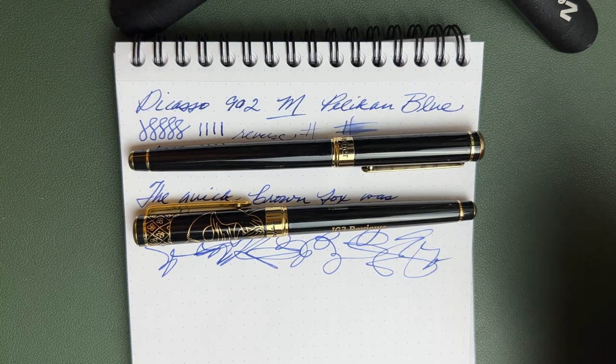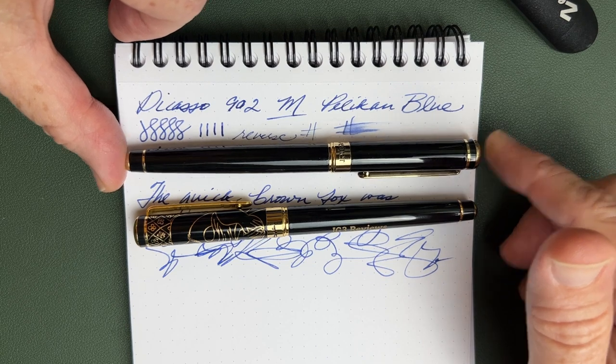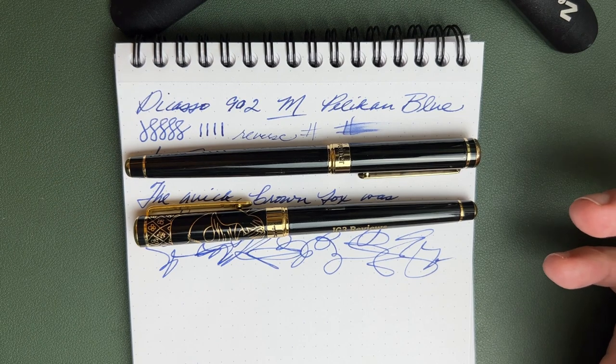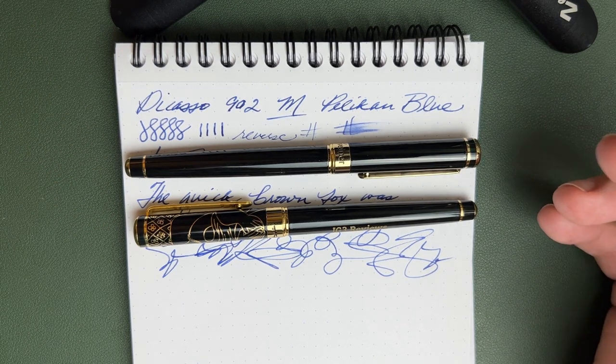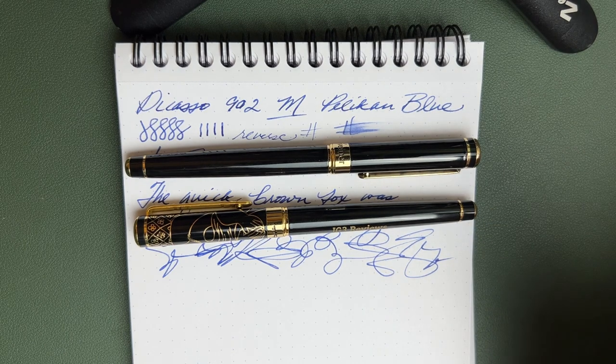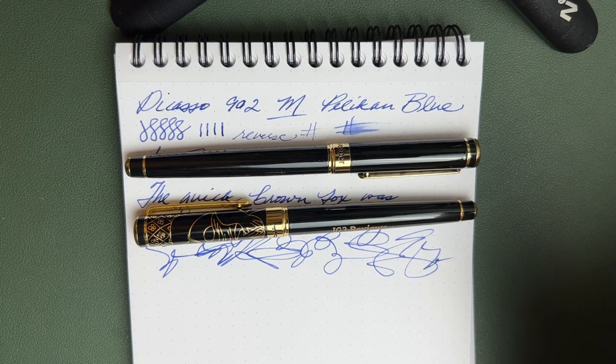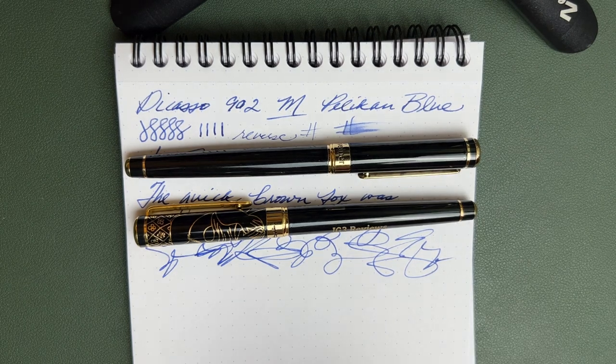I got feedback in the Scrivener review and via email about brands people would like to see reviewed — pens often found on Amazon or Etsy that you're unsure about. Leave me a list in the comments; I'll order those that are reasonably priced and share my impressions. I may not get to all of them, but I'll cover what I can. Also, I'll be doing a follow-up video on navigating Amazon and Etsy for fountain pens in the next week or so — subscribe and hit the bell so you don't miss it. God bless and have a great week.